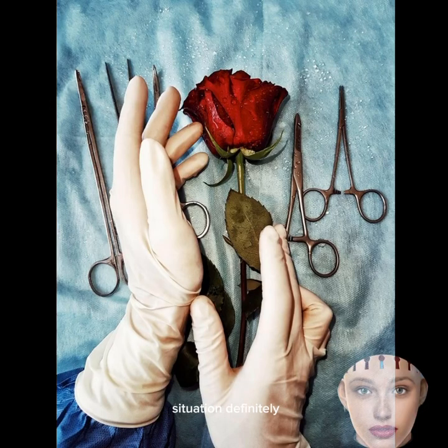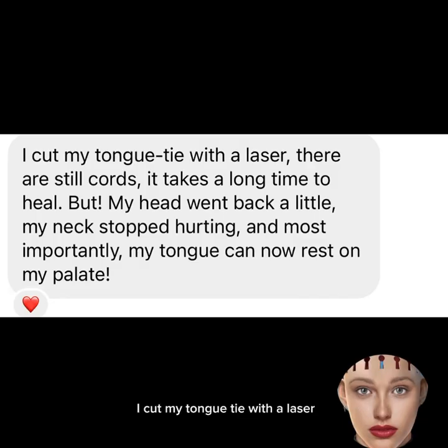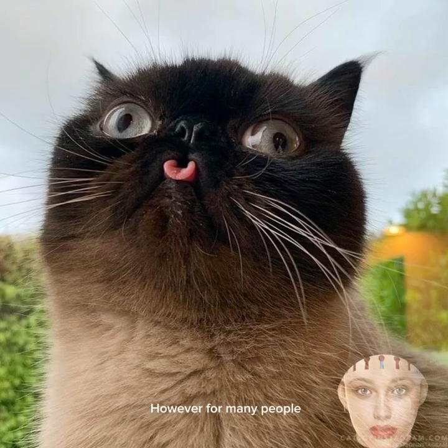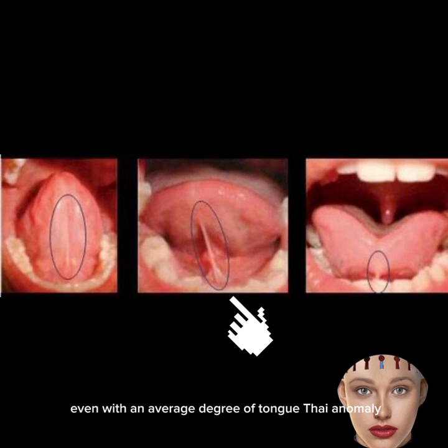The way out of this situation is surgical cutting of the tongue tie. One of our readers shared: 'I cut my tongue tie with a laser. There are still cords and it takes a long time to heal, but my head went back a little, my neck stopped hurting, and most importantly, my tongue can now rest on my palate.' However, for many people mewing is safe. Even with an average degree of tongue tie anomaly, if you feel comfortable doing mewing, you should not worry.